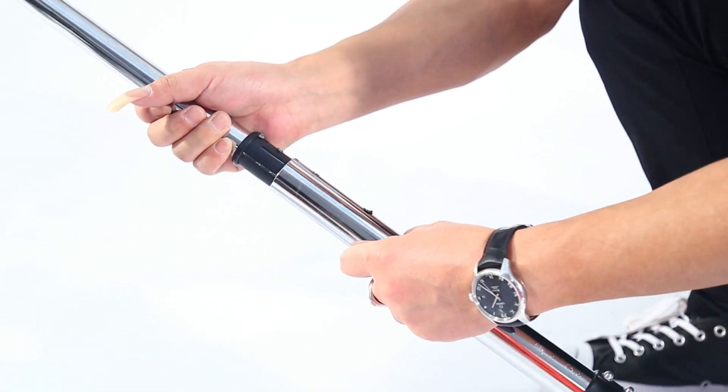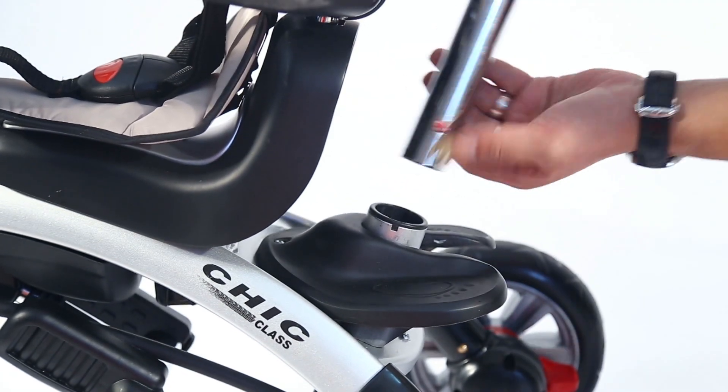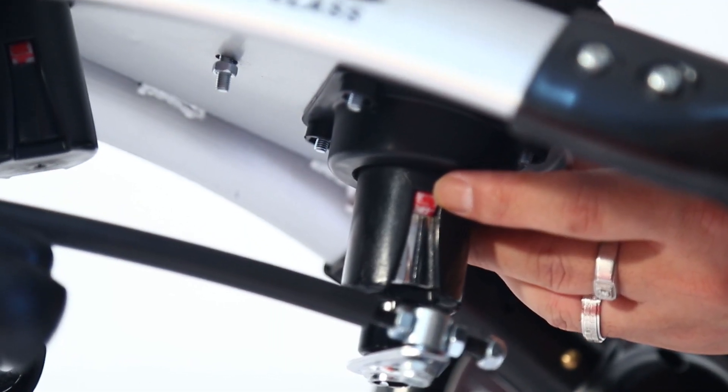Install the push rod. First, connect the upper end and the bottom of the push rod, then insert the push rod into the vehicle body. Please ensure that the bayonet is in the proper place.